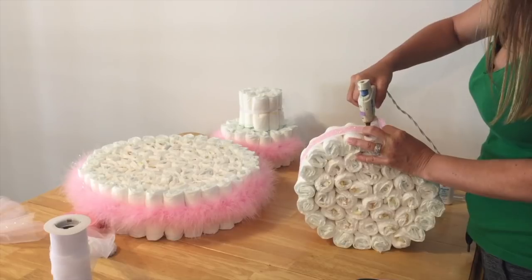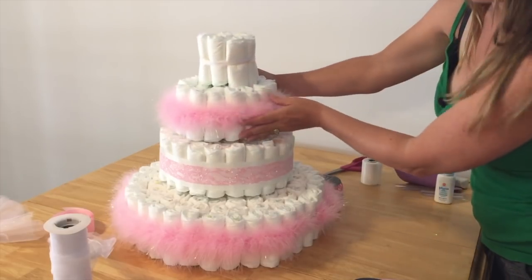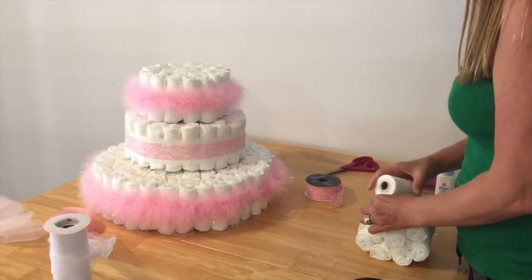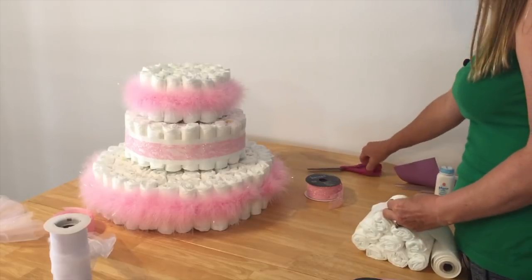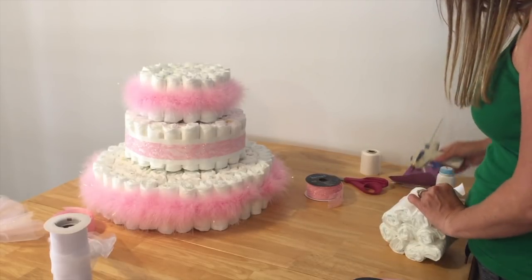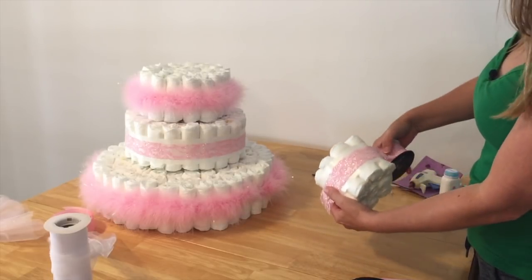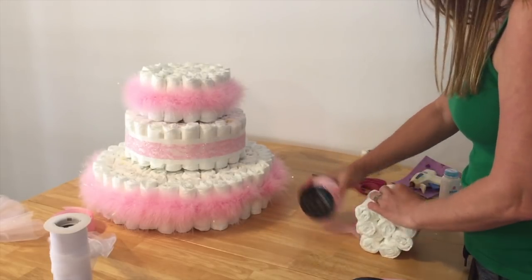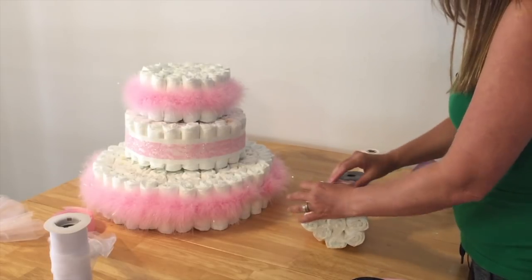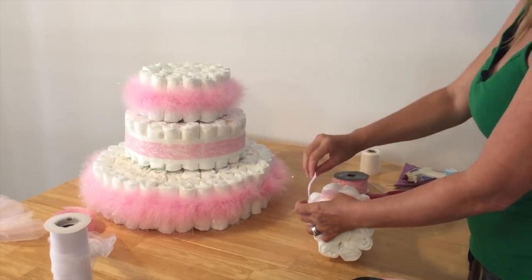A little bit of hot glue — here we go, that layer's done. So we'll put down the white, dab a hot glue, and then go around that with the pretty pink glitter ribbon. I love this ribbon, it's so pretty. I'll glue it right there — one little dab holds it right in place.